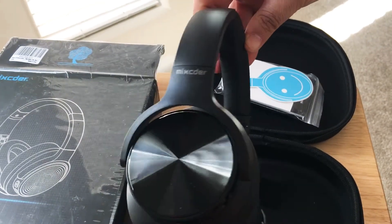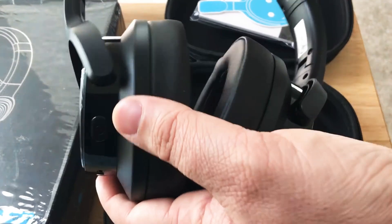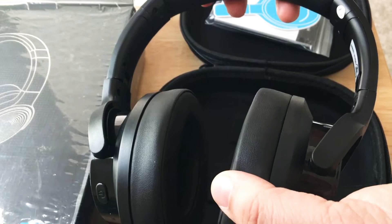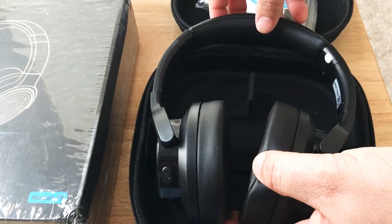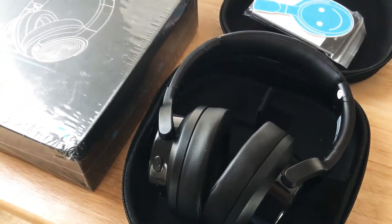They look pretty unobtrusive — they don't have any very loud colors. They have a nice shiny side on both ear cups. And these are over-the-ear headphones, so they don't sit on your ear; your ears go inside. So if you like a slightly bigger headphone, the Mixtor Active Noise Cancelling Model E9 might be for you.